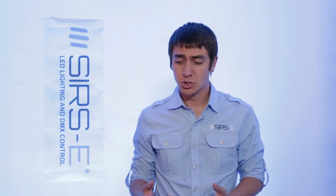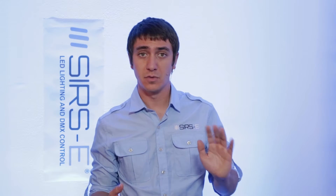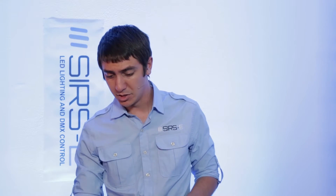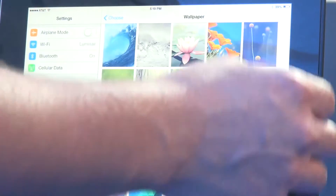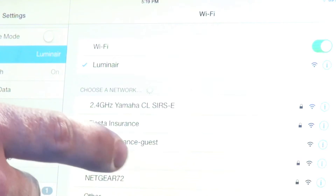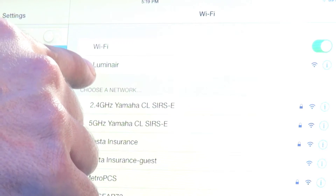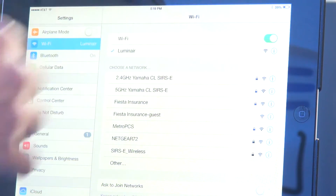The next thing you have to do is the programming on the iPad. You have to have your router set up and ready to go, already named. In this case I named it Luminar. Go on your iPad, go to Settings, then go to WiFi, and make sure you connect to the router you're going to be using. I already have it connected — I named my router Luminar just to make it clear. Make sure you're connected and everything is good there.